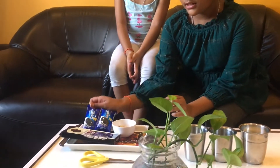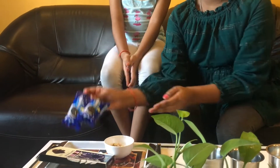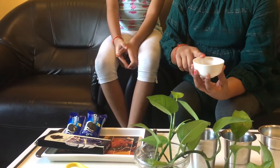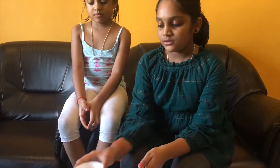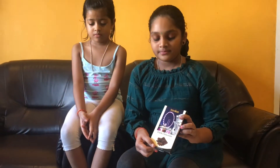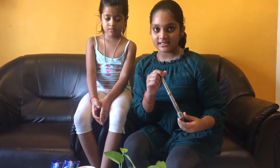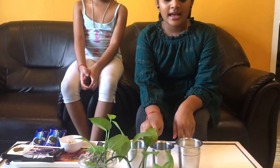So I took two Oreo biscuit packets, crushed almond, pista and walnut — dry fruits — and dark chocolate, a mortar stick, two glasses, and milk.